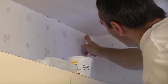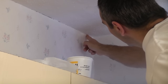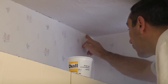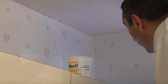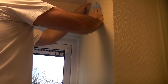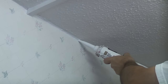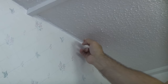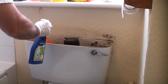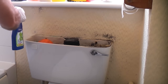We now need to inspect the wallpaper and look for any bits that are not stuck down properly. If you find any, it's a good idea to stick them back using some border adhesive. It's also a good idea to caulk any gaps using decorator's caulk before we go any further. If any of the wallpaper is mouldy, it's going to need treating using a suitable anti-mould solution.